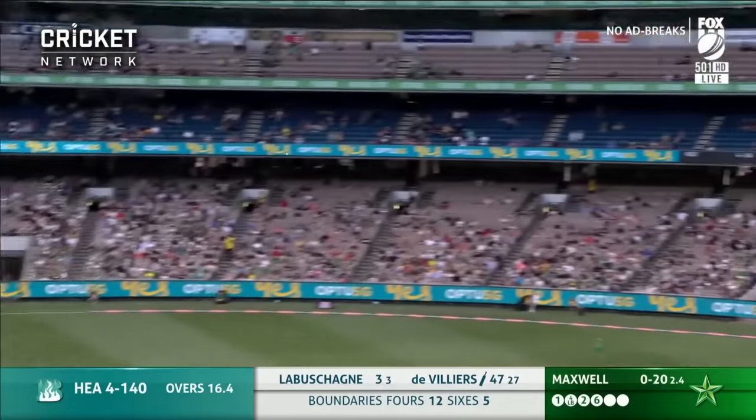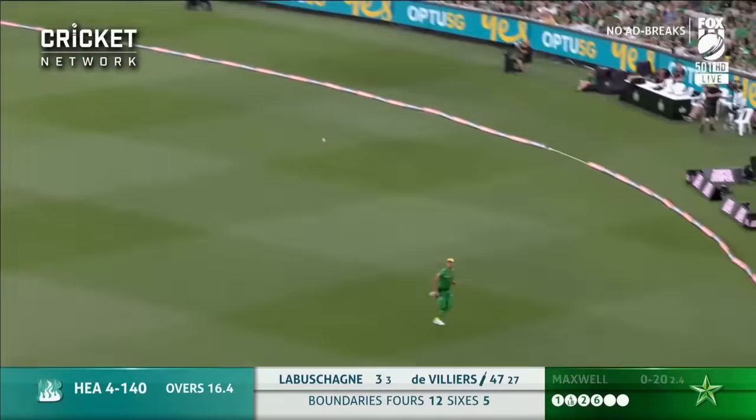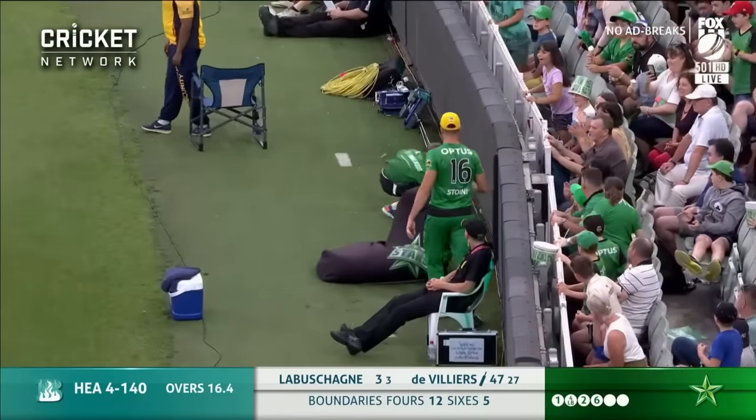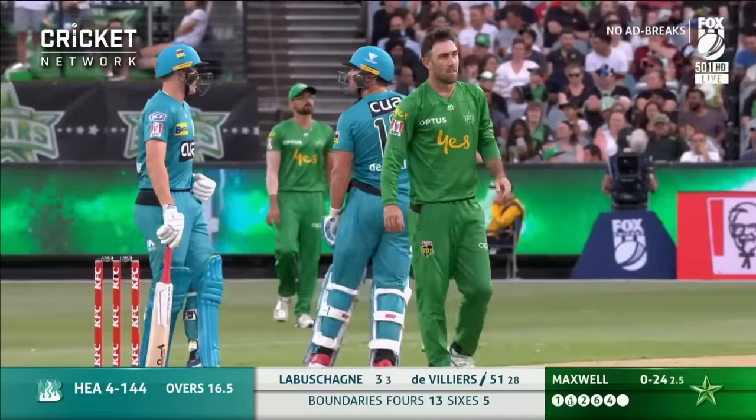Oh, short — just making yards. Can't quite get there. And that is fifty — a brilliant fifty for AB de Villiers! 51 off 28.